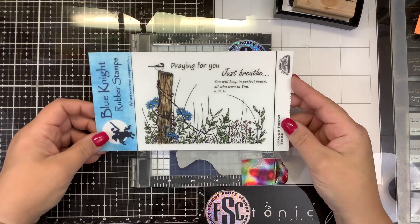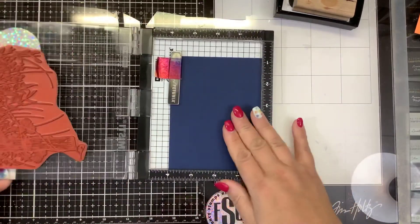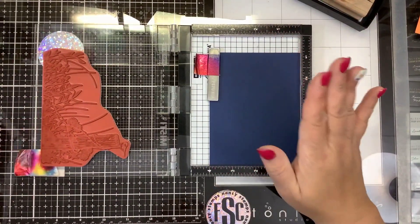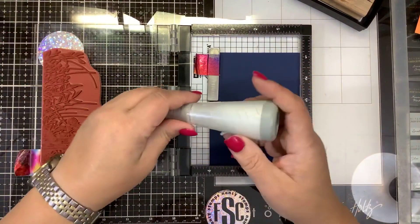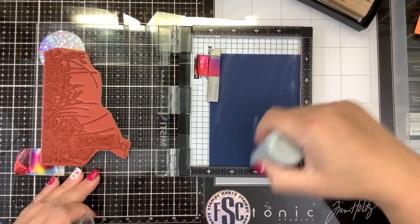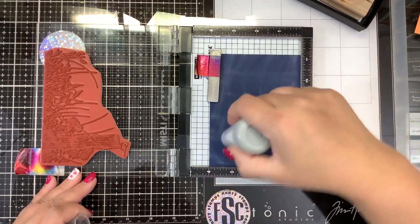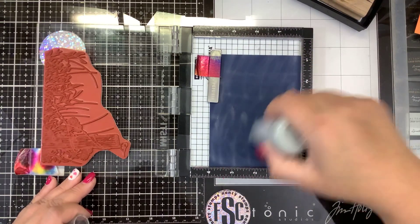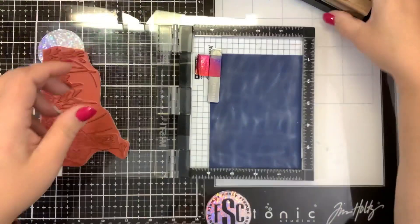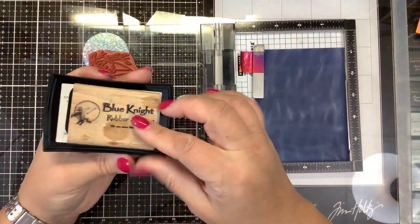I'm going to make it a little bit more monotone. I have my mini misti — I took the foam out because this is a red rubber stamp — and I have some dark blue cardstock. I'm going to take my anti-static tool and go over all of that cardstock because we are going to be doing some heat embossing here, just to make sure it's all nicely coated so we don't get embossing powder stuck where we don't want it.